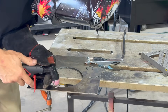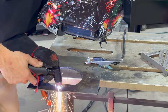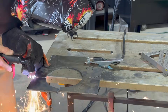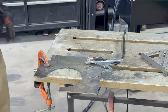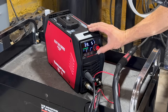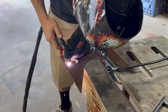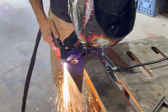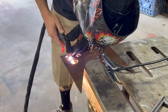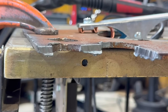Okay, seven gauge — I'm going to keep it at 40 amps and see if it cuts well. Nice. Now a somewhat dirty piece of quarter inch — got rust and scale on it. I'll probably increase the voltage, so I'm going to crank it up to 45 amps. No problem at all.